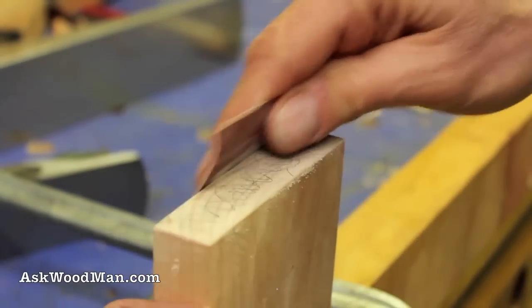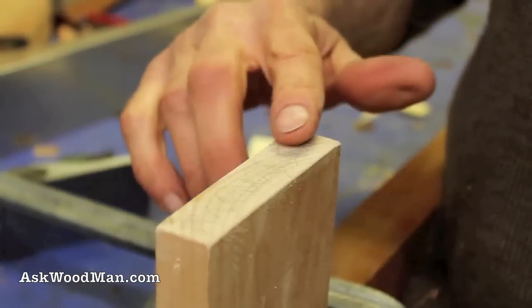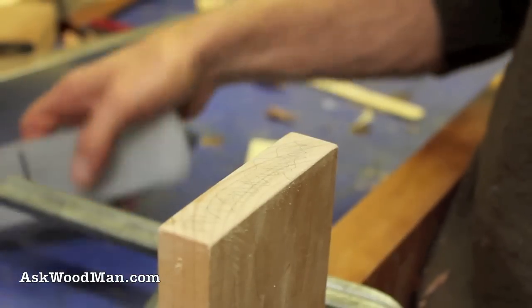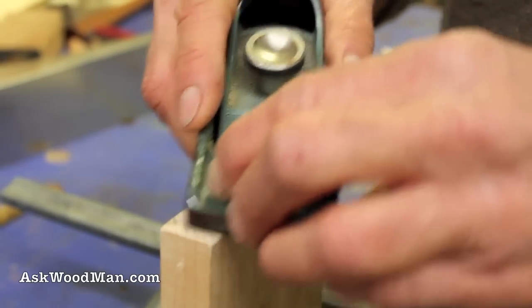You'll have another opportunity to reshape this, but if you just slightly knock that off as you come across the end, if you have to, you're not going to rip a big hunk off. So here's our little block plane.